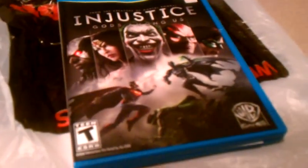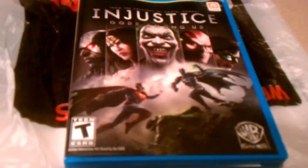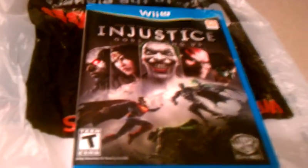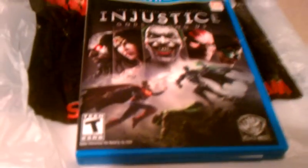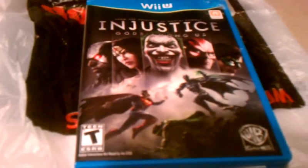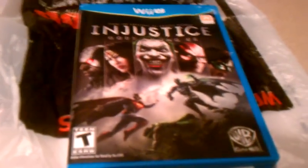That's my unboxing of Injustice Gods Among Us. Can't wait to play this. A lot of my friends say it looks too stiff and they're just not NetherRealm Studios fans — they're more Street Fighter fans. I wish they'd get this so I could play with them because I haven't played with them in a fighting game in a long time. That sucks, but hopefully I can play with you guys. If you have me added and you have the game, leave a comment and we'll try to set up some matches. I won't be online in this game just yet — probably later today or maybe tomorrow — because I'm gonna be getting used to some characters and getting a feel for the game.